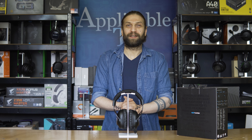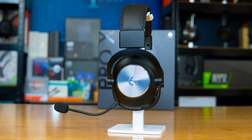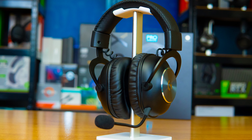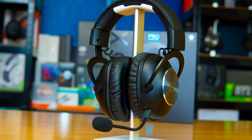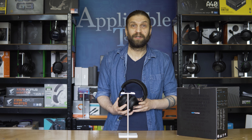Hello and welcome to the channel, or welcome back if you are so inclined. In today's video, we're taking a look at these — the Logitech G Pro X Wireless. These things retail for around $180 to $200 USD, which is double the cost of the wired version, which I previously made a review of. And I was quite impressed. So, let's take a look.